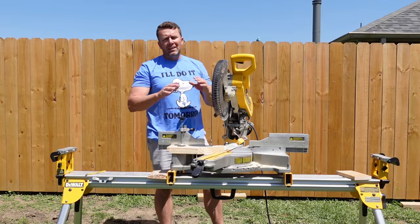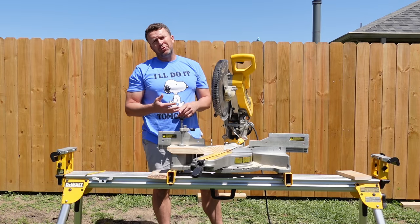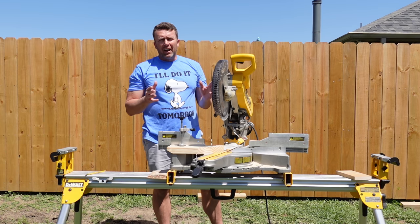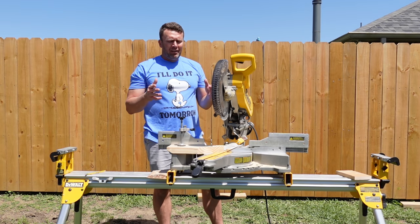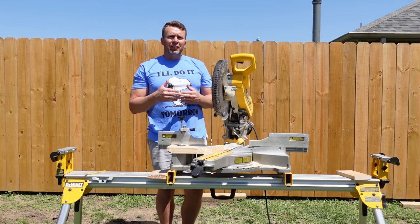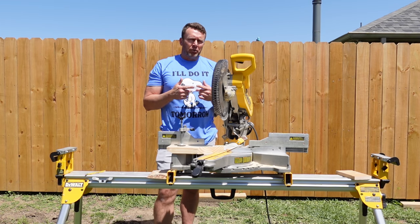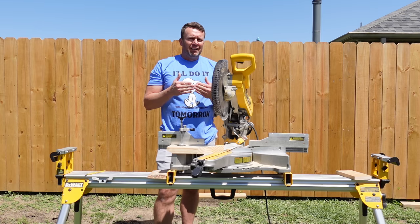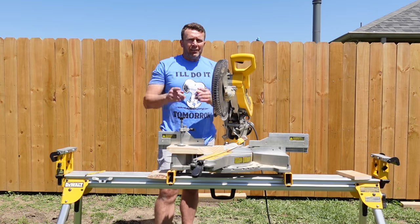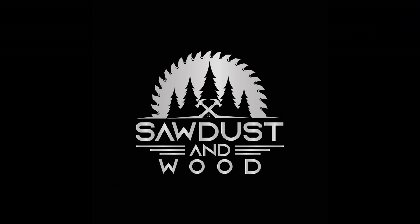Thanks for joining me today. I hope I explained to everyone how to cut acute and obtuse angles. Measure every angle because most angles in houses on corners are not 90 degrees — they're 88 degrees, 86 degrees, 92 degrees. You want to get accurate cuts so those miters look really nice and you don't have gaps in them. Thanks for watching. Hit the subscribe button, like and share. Y'all have a great day. We'll see you next time.